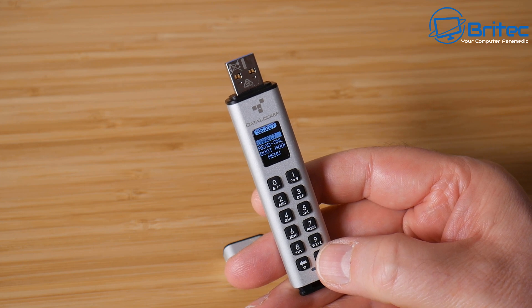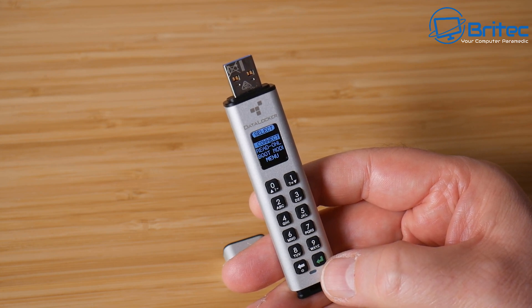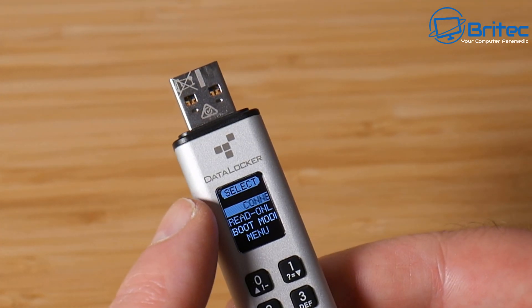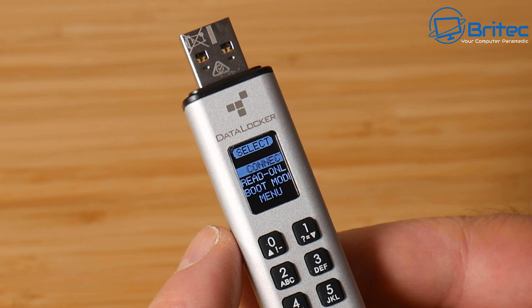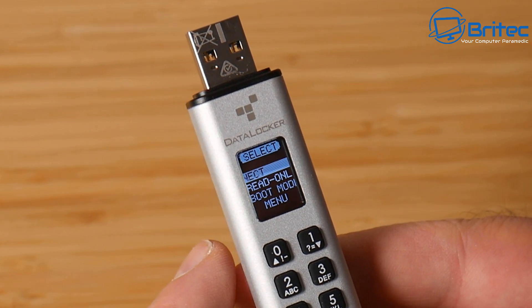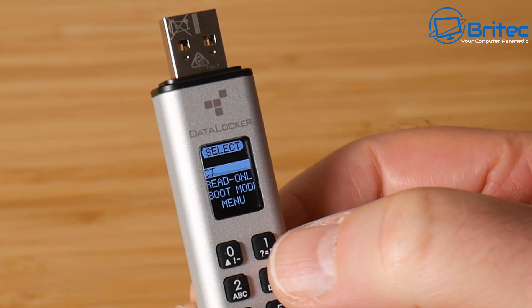Once the admin password is set up, it gives you the option to connect the USB flash drive to the PC, put it in read-only mode, go to boot mode, or enter the menu system. No additional software is required to run the K350 — you can just plug it into the computer and start using it. You can also create a user account and set it to read-only or configure other access features.